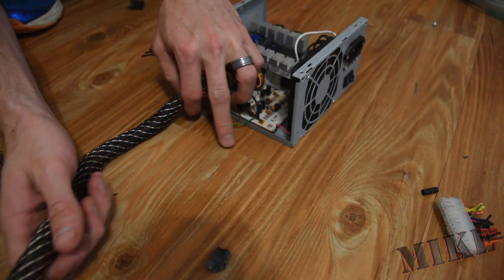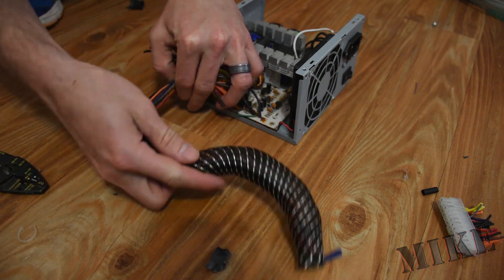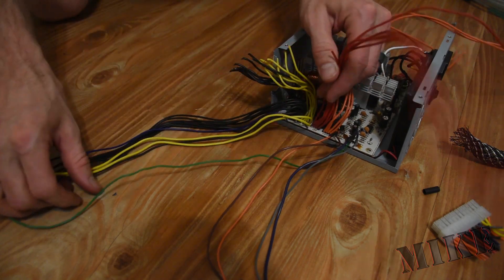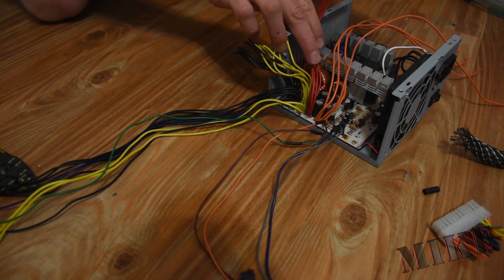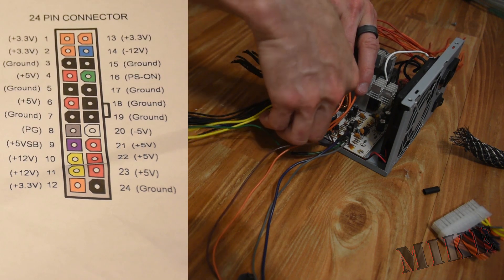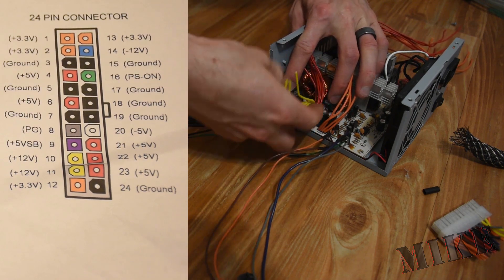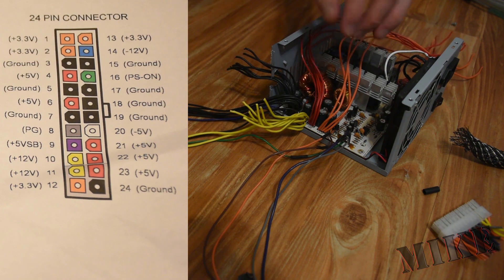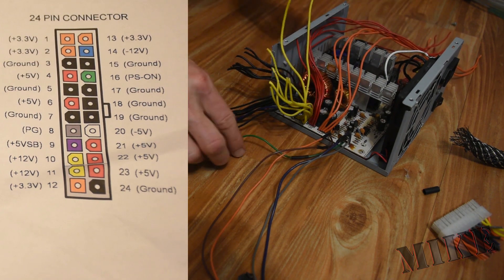First we chopped off the ATX connector and we chopped off all the peripheral wires here in the back. You can see the yellow and black wires have been trimmed as well. Then we gathered up the wires of similar colors: black is ground, yellow is 12 volts, red is 5 volts, and orange is 3.3 volts. These are standard color codes across all ATX power supplies.